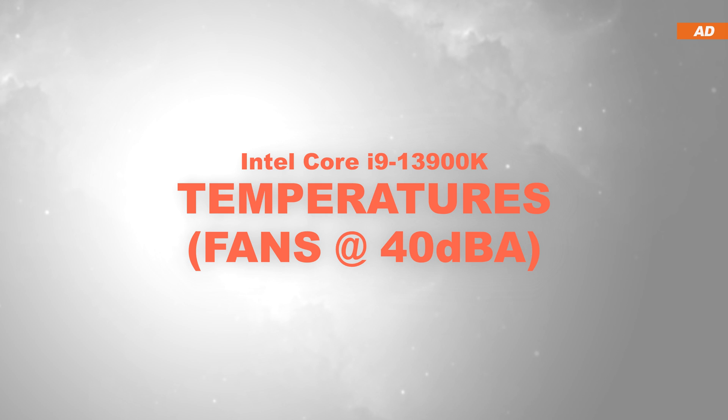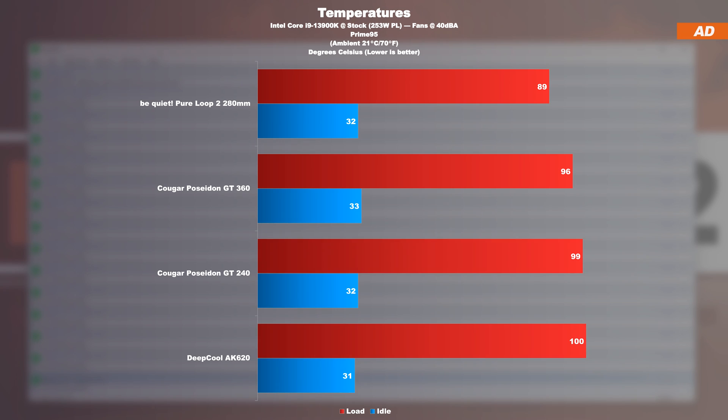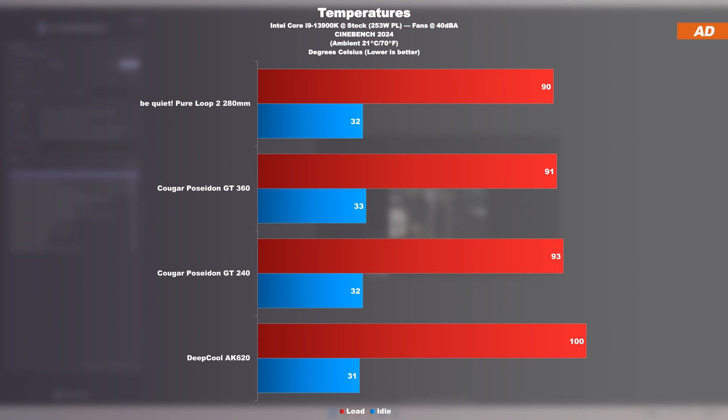At a fixed 40 decibels, we see an incredible comeback when fan speed is reduced. All of a sudden, the PureLoop 2 achieves what feels like a massive victory over even 360mm AIOs — though I'll remind you this was the Prime95 stress test when things got really toasty. When repeating the test with Cinebench 2024 load, the PureLoop 2 still takes first place, but only by a single degree Celsius compared to the tested 360mm AIO. Either way, a very impressive result.